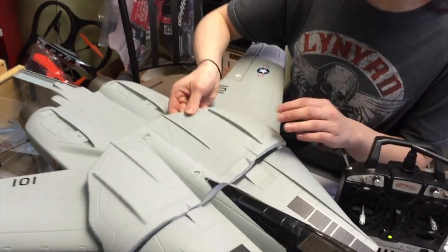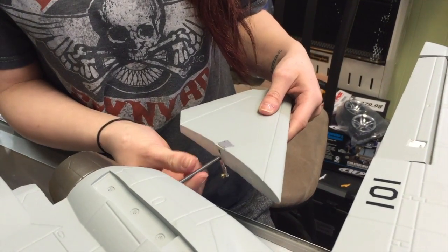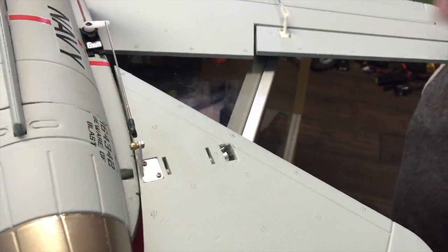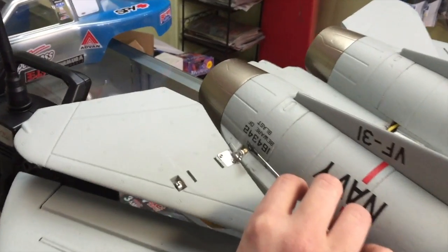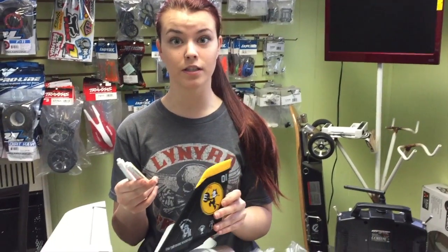Now you can place the cover on top and screw in both screws. Next, install the tail wing of the plane by sliding it on the carbon shaft. Then install the aluminum collar onto the carbon shaft to secure the wing. Take the clevis and attach it to the ball joint on the elevator. Finally, mix up the two-part epoxy and install the tail wings.